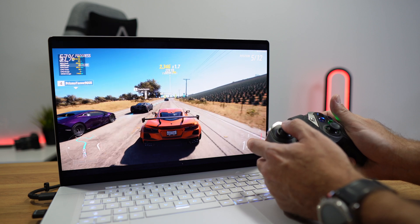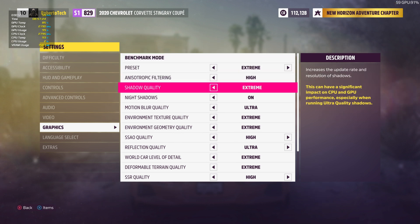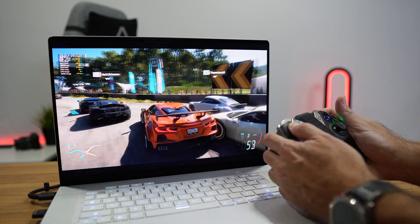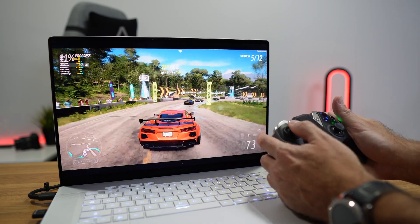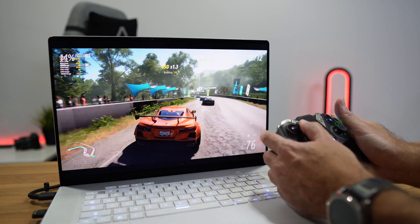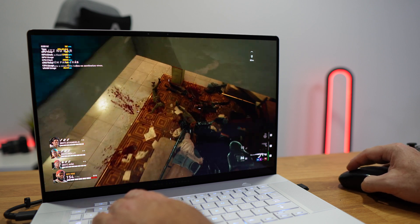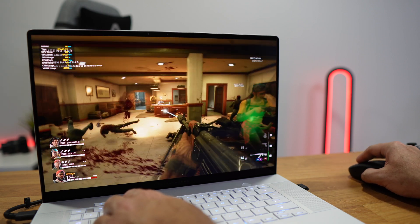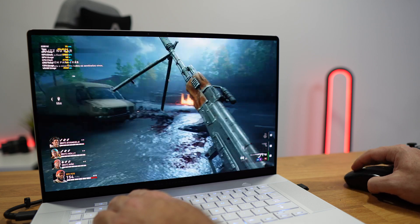I tested with Forza Horizon 5, a game I love. With extreme presets, everything at maximum, at 2.5K resolution on the laptop display, I was getting roughly 65 to 80 frames per second without any issues. If you want more frames, just tweak the settings down a little. Also in Back 4 Blood at 2.5K with the ultra preset, I was getting 120 to 140 frames per second — just awesome, especially on this OLED display.